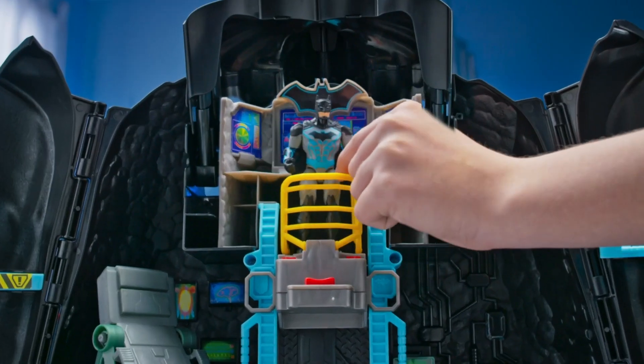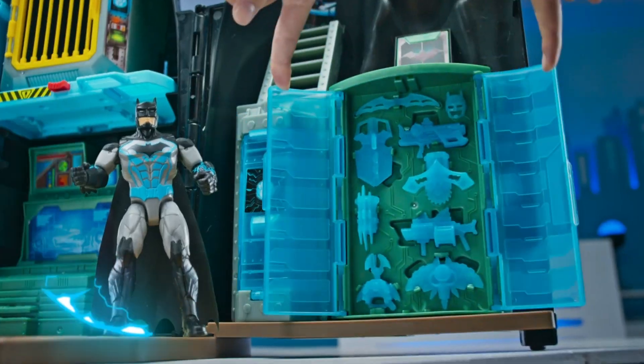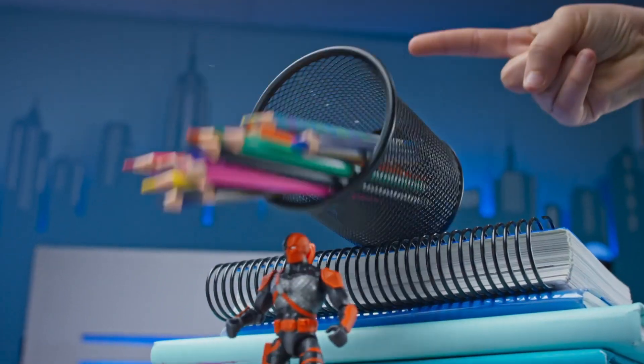Now that you know how to assemble and play with your transforming Batcave, you'll have lots of fun protecting Gotham City from supervillains, as Batman and as the Batcave!